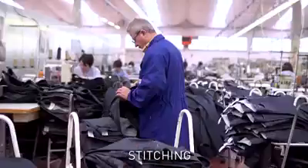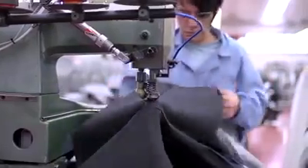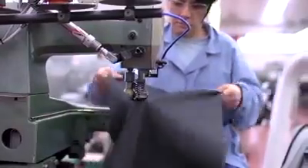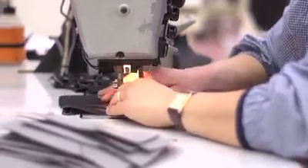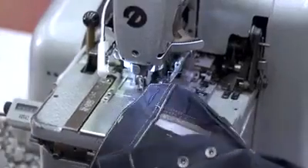The most labour intensive process is stitching. The pieces are sewn together by highly skilled workers operating a great variety of machines. The uniformity of the jeans relies on the seamstress's eye, and they're all devoted to one specific task in the production line. Each five pocket jean goes through over 20 different procedures in the stitching process.